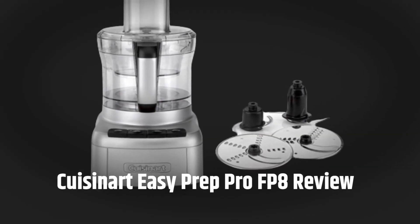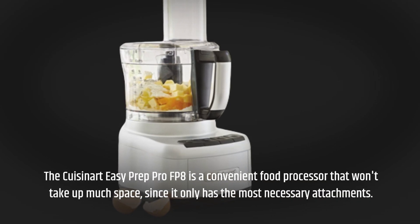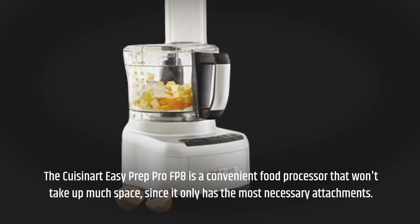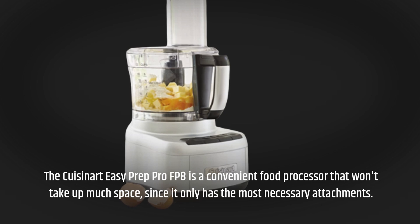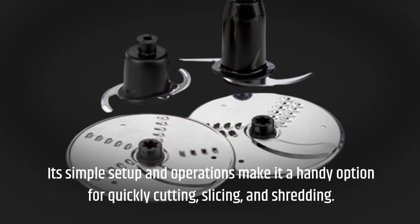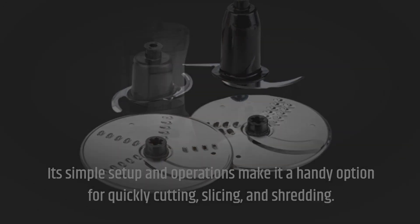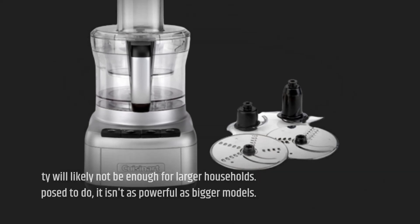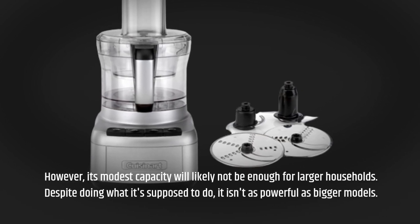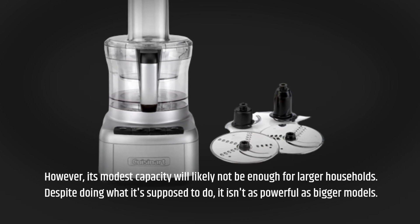Cuisinart EasyPrep Pro FP8 Review. The Cuisinart EasyPrep Pro FP8 is a convenient food processor that won't take up much space, since it only has the most necessary attachments. Its simple setup and operations make it a handy option for quickly cutting, slicing, and shredding. However, its modest capacity will likely not be enough for larger households, and despite doing what it's supposed to do, it isn't as powerful as bigger models.